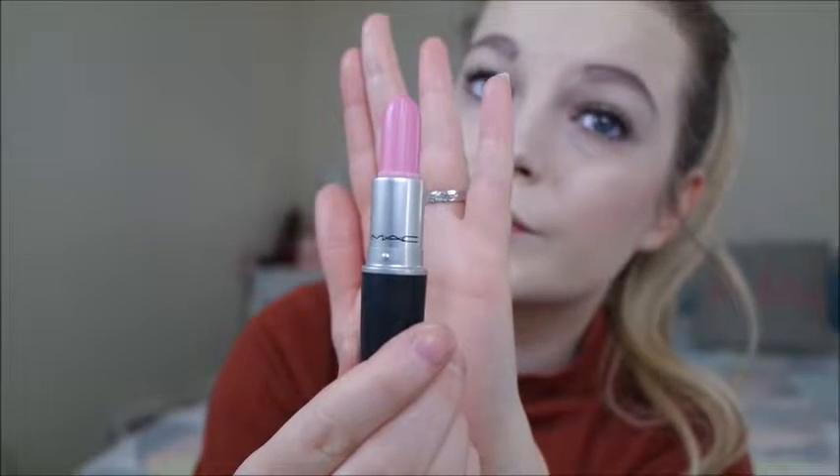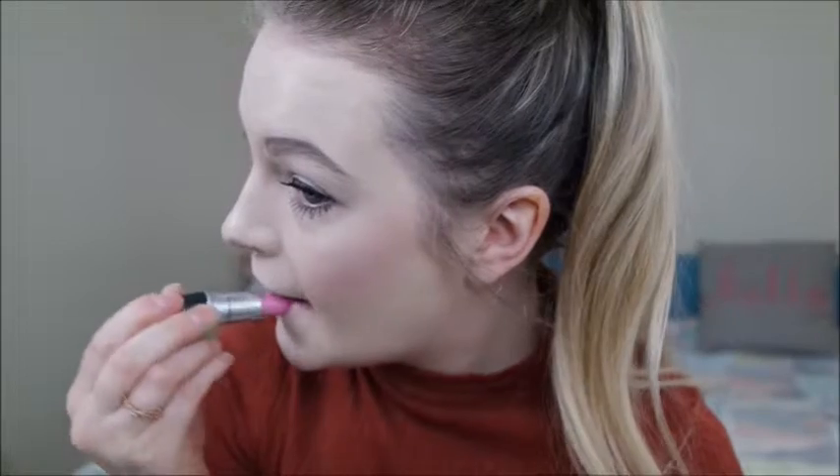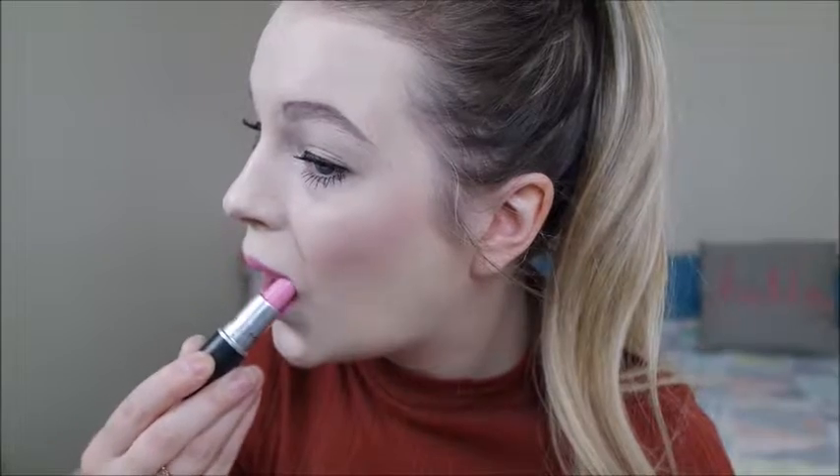It's giving me quite a glowy look which is really nice, which is what I was after. And then I'm going to be using MAC lipstick in Saint Germain — this is a lovely bold Barbie pink colour. So I'm just going to apply that. And there you have it, that's my natural spring look with a bold lip.